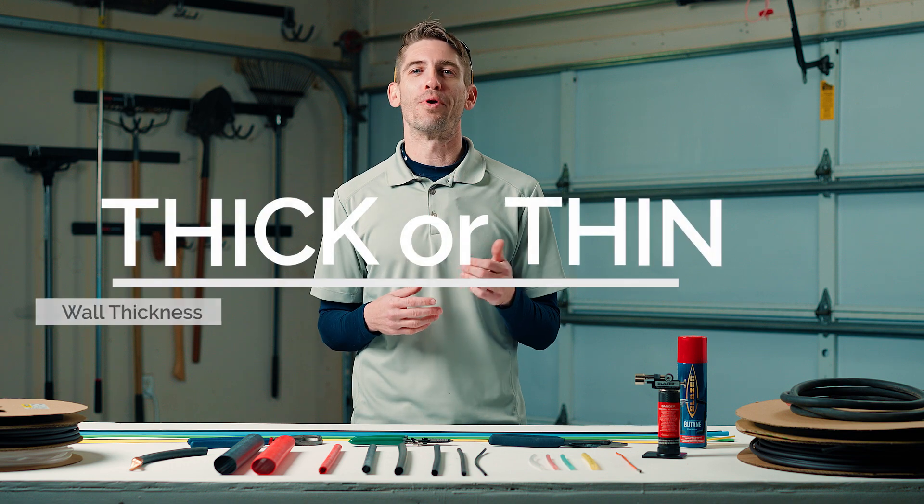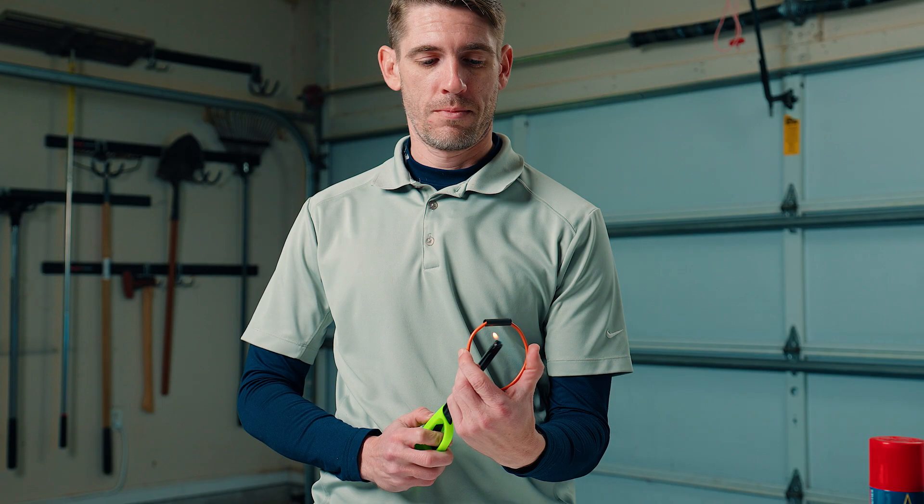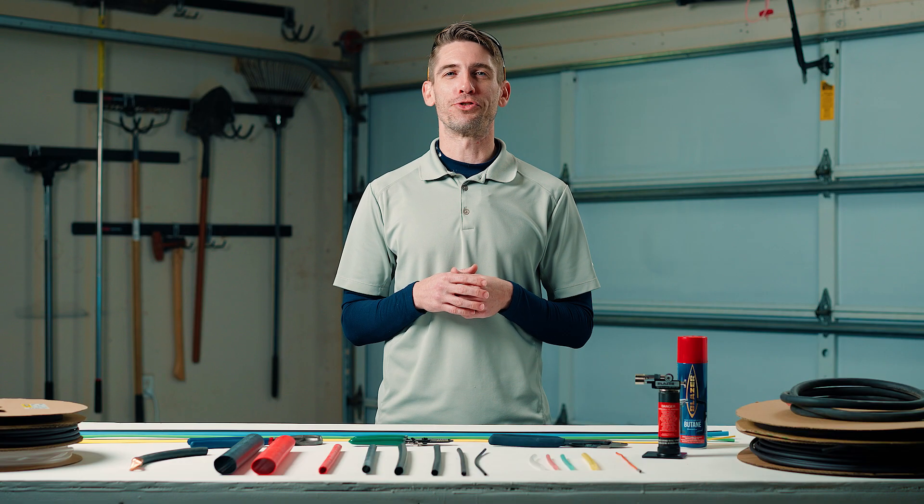Tip number two: choose the right wall thickness. They come in both thick and thin. What you need to know here is that your thin wall is more flexible and can be easily heated with a lighter, especially if you're a professional like me.